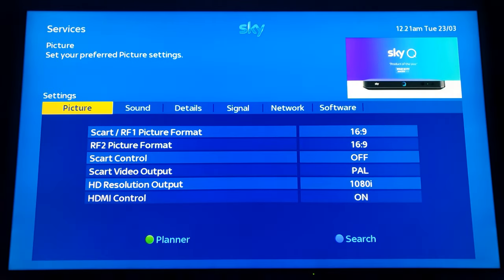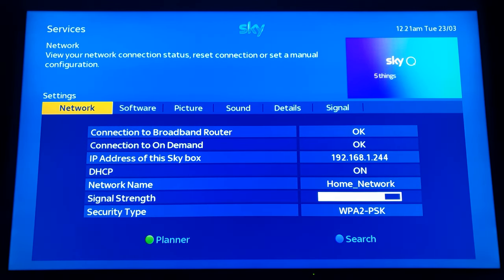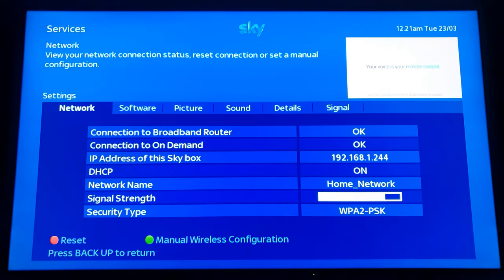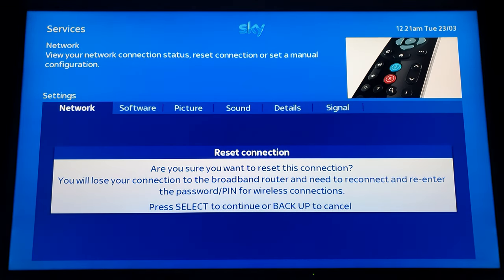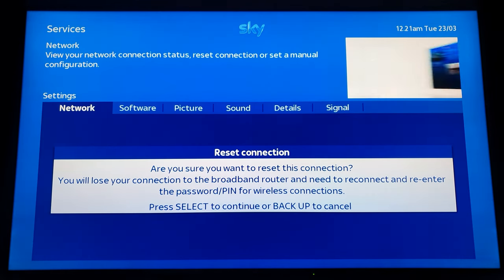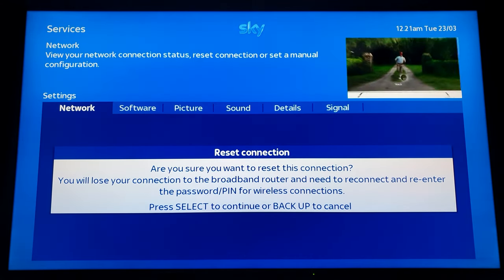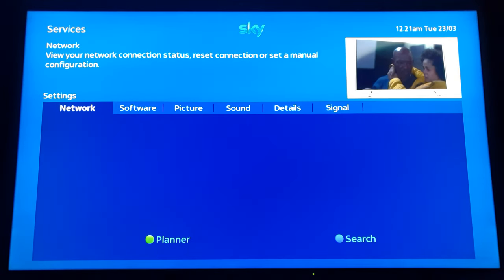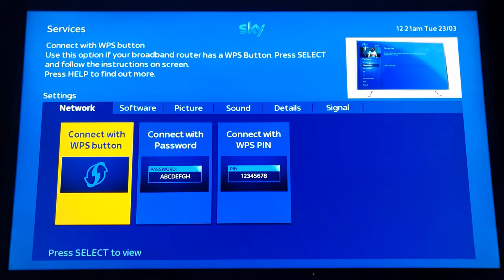The second step now is go back to network. If you want to connect via the WPS button, you press select on the network, then press the red button and it asks: are you sure you want to reset this connection? You will lose your connection to your broadband router and you'll need to reconnect with the password or pin for the wireless connection. Click select and that brings up the connection screen again. Now I'm going to connect via the WPS button.